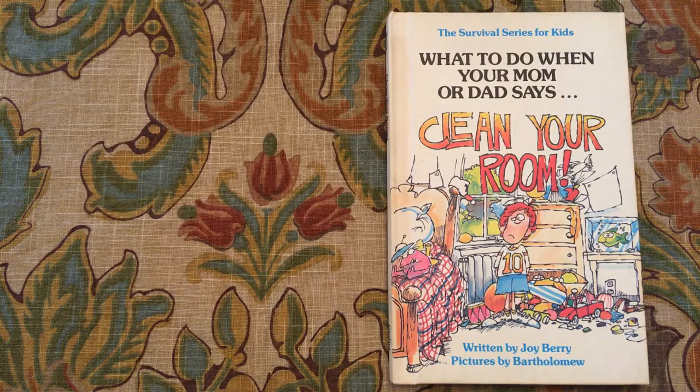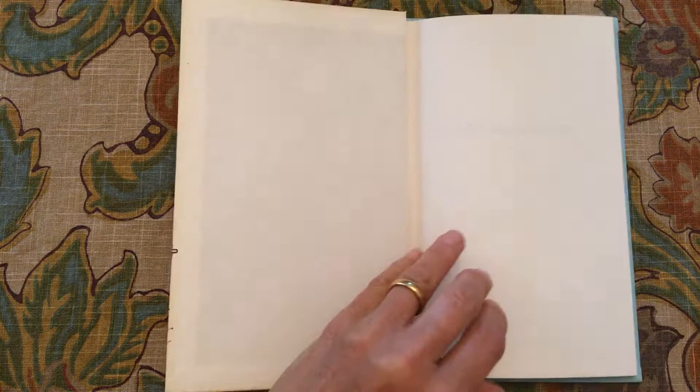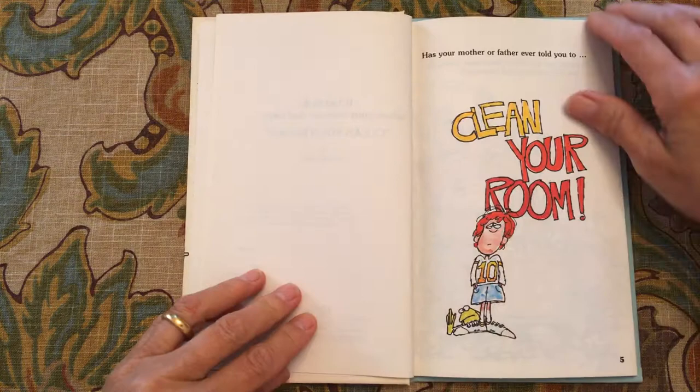The Survival Series for Kids: What to Do When Your Mom or Dad Says Clean Your Room, written by Joy Berry, pictures by Bartholomew. This book was copyrighted in 1981 for Joy Berry with the Growlier Enterprise Corporation. Has your mother or father ever told you to clean your room?